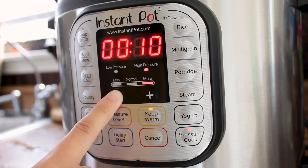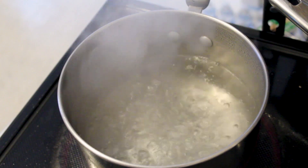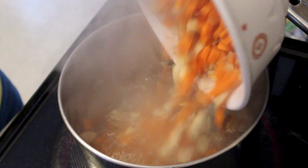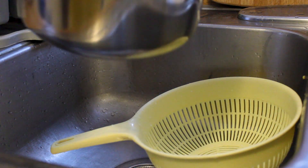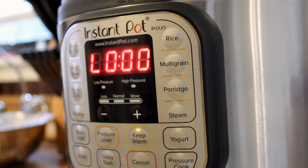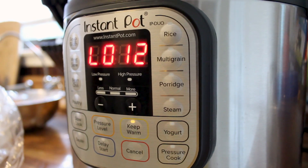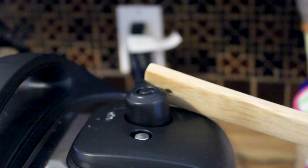As you can see, it has the less, the normal, and the more settings. We need to have it on more at high pressure for eight minutes. While the Instapot is doing its thing, let's boil some vegetables. I am using carrots and broccoli and I'm just boiling them until tender. After that, drain out all the water. Once it's done, you're going to see L000 — don't touch anything yet until it reaches L012, then go ahead and put the pressure valve into venting.